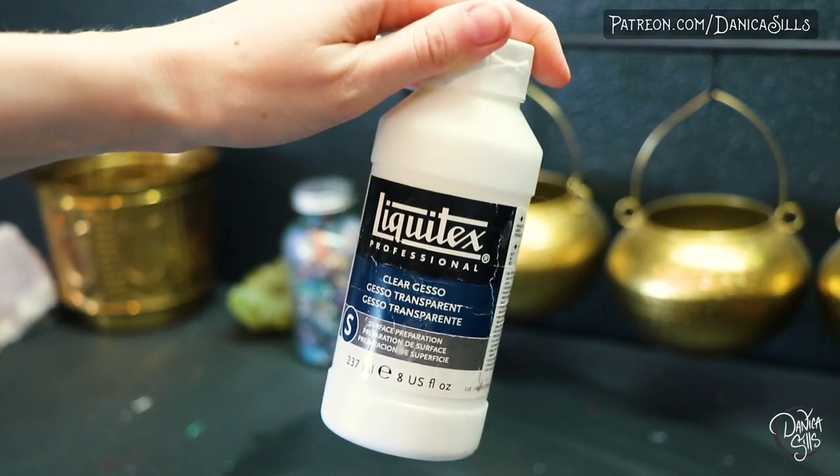The clear gesso seals the drawing so it doesn't smudge, and it also seals the wood so that the paint doesn't soak incorrectly into it. The clear gesso is a little bit more textured, so I like to sand it down between each coat. If you use a white gesso it tends to be a smoother surface right off the bat, so that's just something to keep in mind.